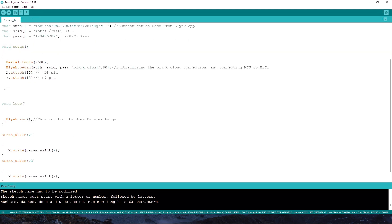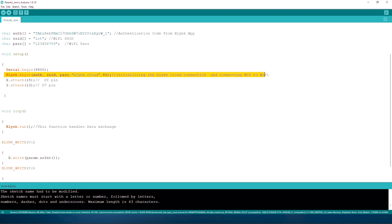In the void setup, I initialize the Serial Monitor using begin() with a baud rate of 9600. Then I use Blynk.begin() to initialize the Blynk cloud connection and connect the NodeMCU to Wi-Fi — it takes auth, SSID, and password as arguments, and also connects to the Blynk server. I then assign the NodeMCU pins to the respective servos using the attach() function: pin 15 equals D8, and pin 13 equals D7.